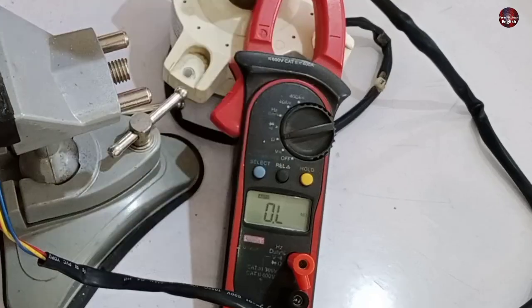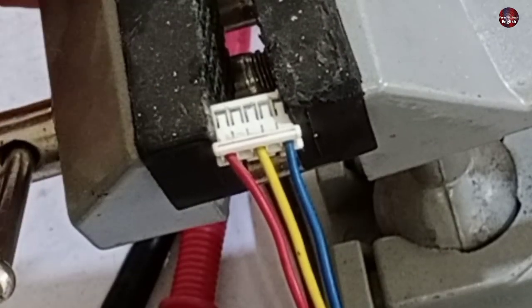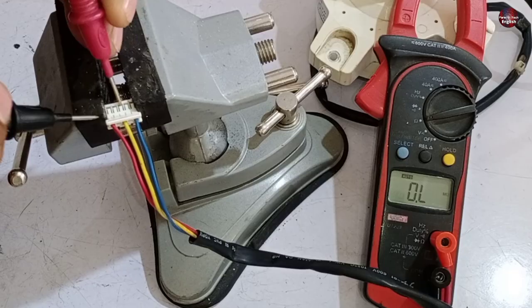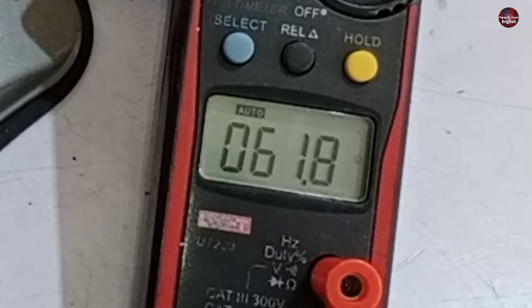You will need a multimeter to test it. For ease, I have held the connector of the motor in a vise. I have set the multimeter to resistance mode. I will check the resistance between the red and yellow wire — the resistance value between them is 61.8 ohms.